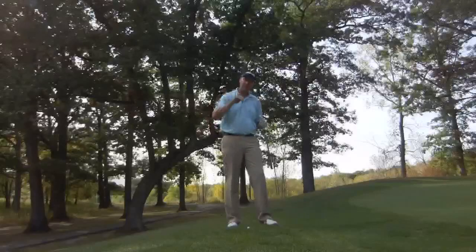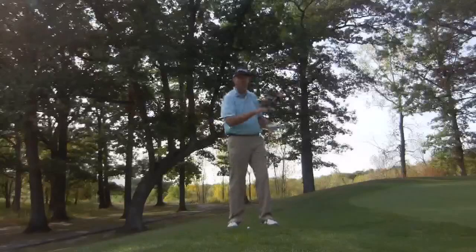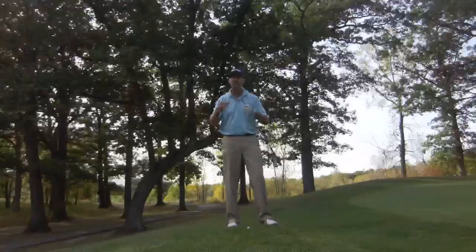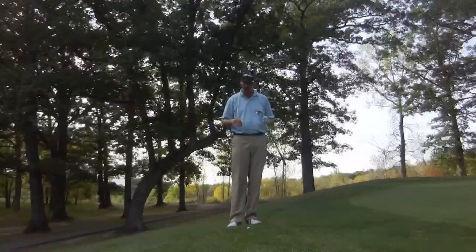One of the things that happens if we try to play this shot where we're hitting the ball first, the ball can come out very inconsistently — one time real low and fast, one time short and high and soft. These things just don't promote good scoring. What we want to do is find some consistency and take variables out of these shots.